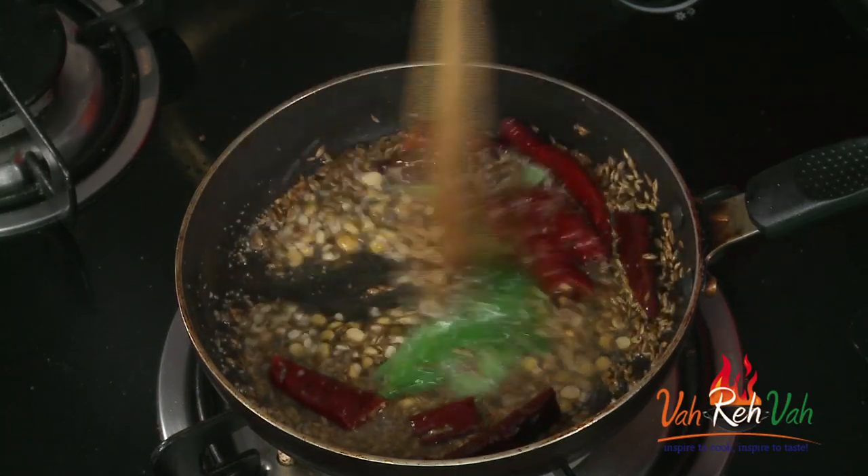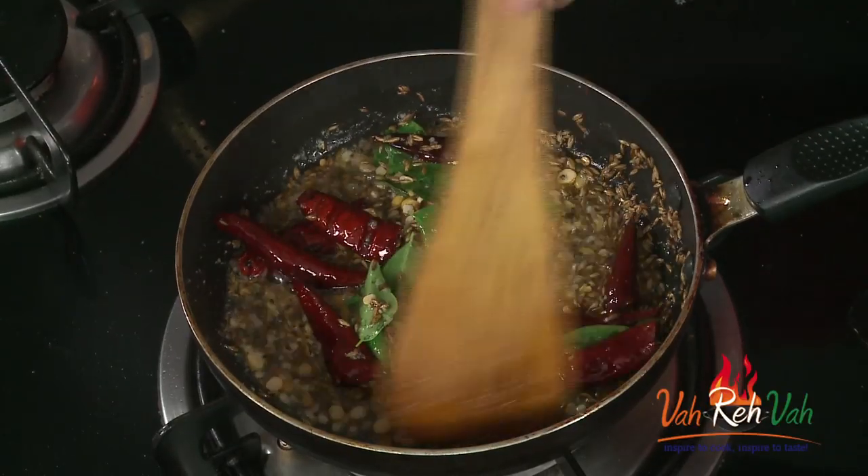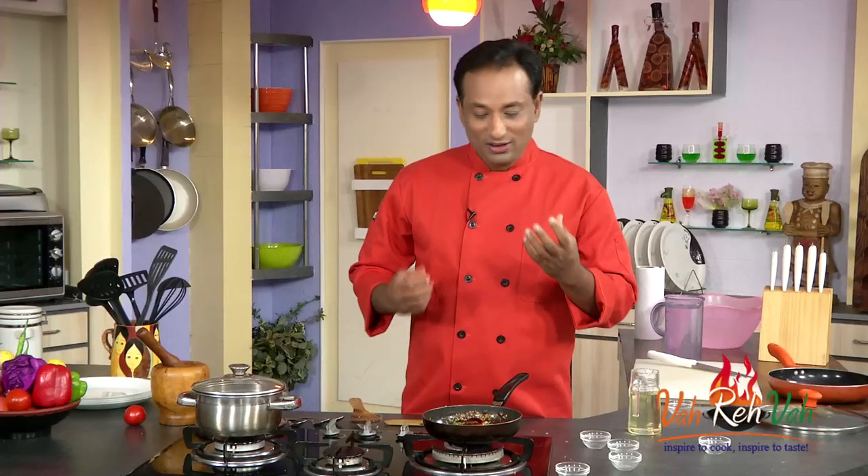When the dal is slightly colored, add hing and curry leaves. But just before adding the curry leaves, switch off the flame, add the curry leaves and they will still splutter. Even after switching off the flame, the oil is hot enough to cook the lentil a little more. Never burn any of these tempering ingredients, because the whole purpose of the tempering is to enhance the flavor, not to destroy it. Make sure this is carefully done.